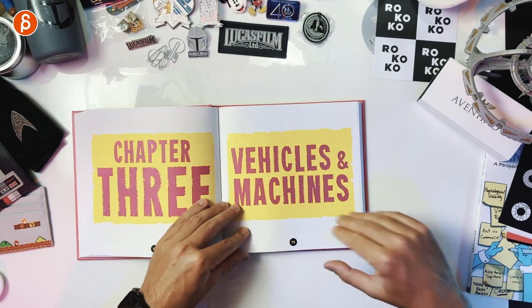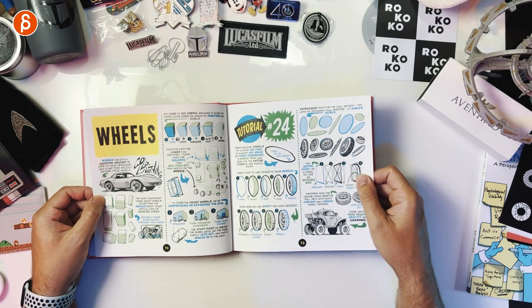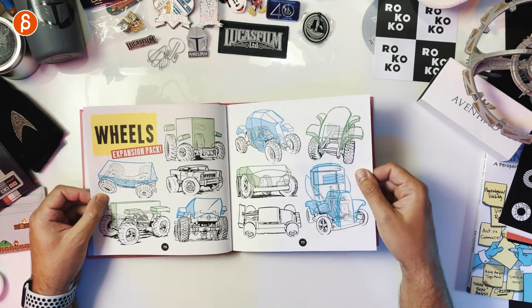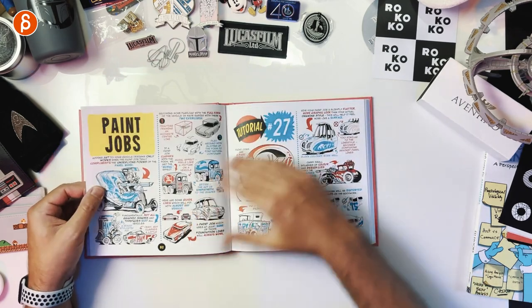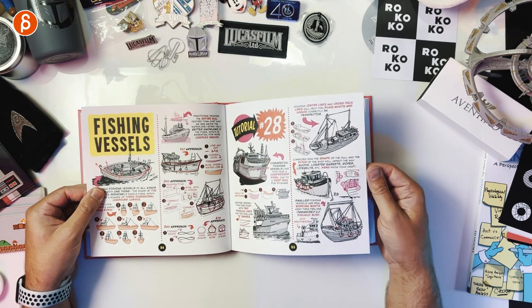Chapter 3 — vehicles and machines. I like this because if you have vehicles you can add a little bit of squash and stretch and lean, which adds just a bit of character. I love that this book always covers that. Chrome, shading, glass domes, paint jobs — interesting. Fishing vessels as well.